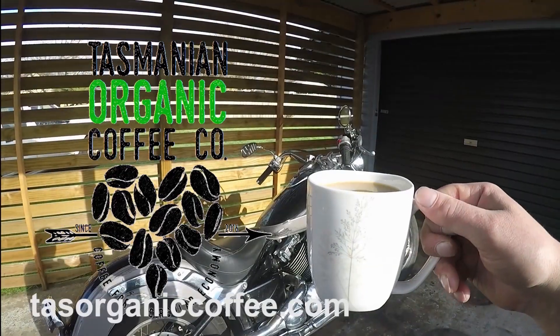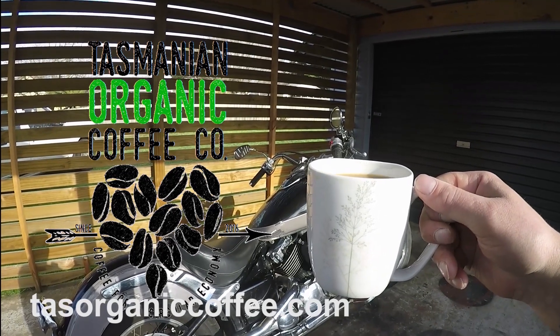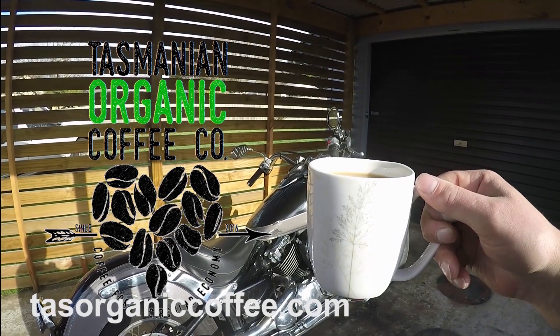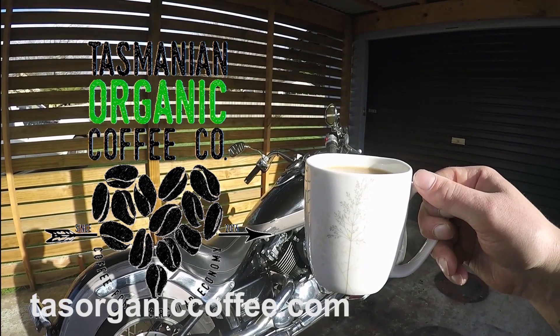This video is brought to you by the Tasmanian Organic Coffee Co. — it's coffee with conscience. Single source organic Colombian or Himalayan coffee from Tasmania, Australia.